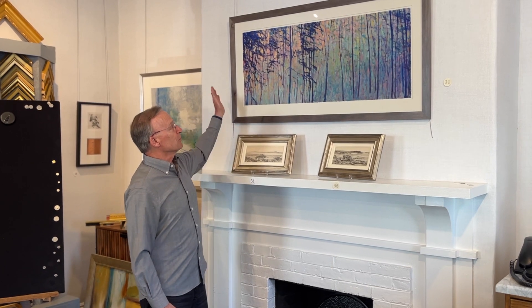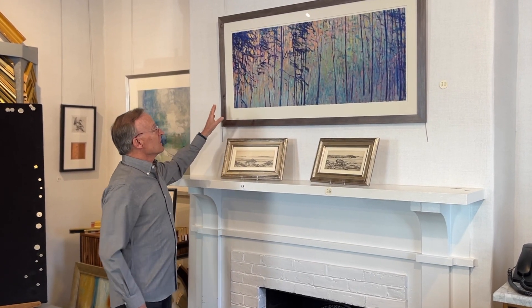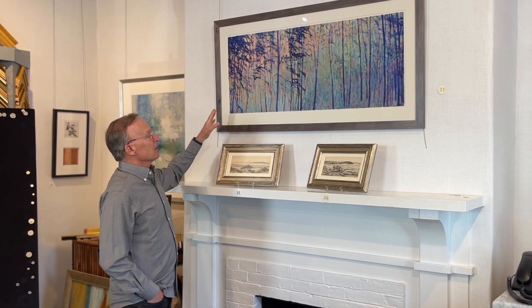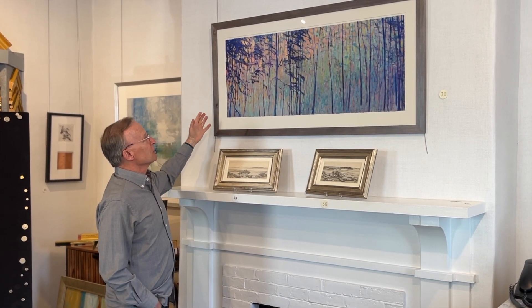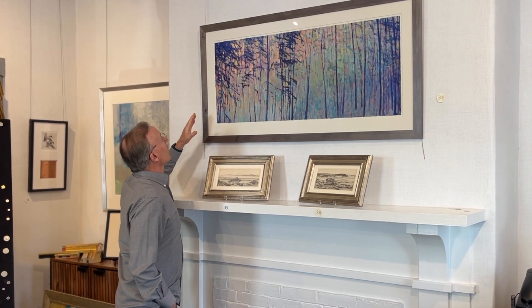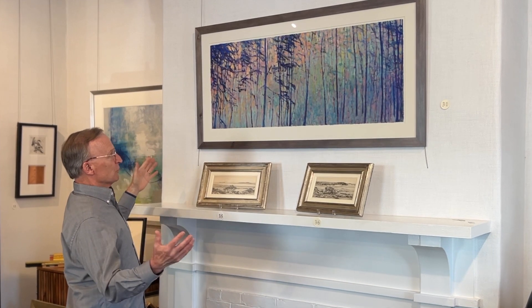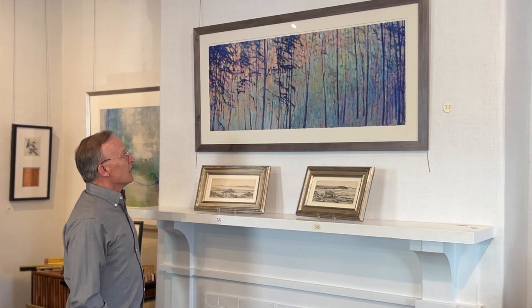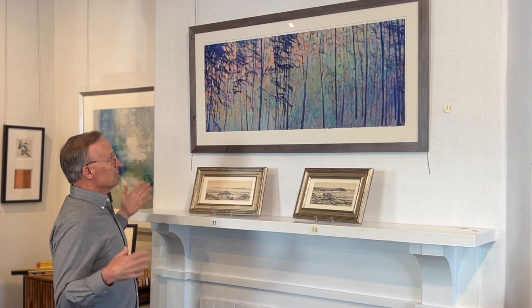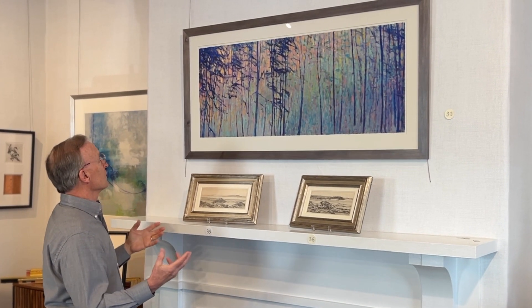One artist we've carried for years is Ken Elliott, and this is a beautiful piece here over the mantle. This is actually a reproduction — the process is an archival digital print, or giclee. The originals are often an oil painting, a pastel, or some sort of mixed media, but it's an example where the giclee process works beautifully.